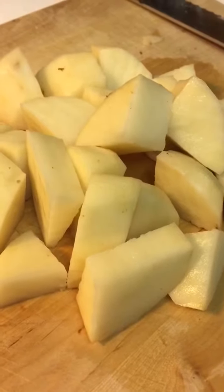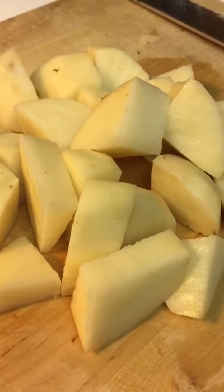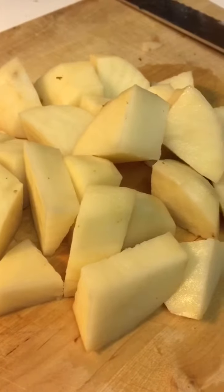Hey guys, I'm sorry I haven't been making a lot of videos for so long, but today I will. I'm gonna make gnocchi, so let's get on with the video. For those of you who don't know what gnocchi is, it is an Italian style dumpling — it's known as a pasta that you could put marinara or pesto on.